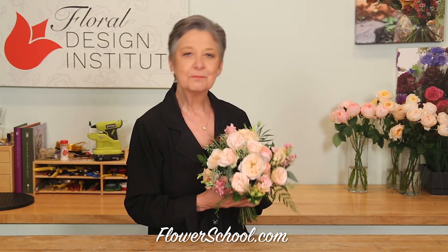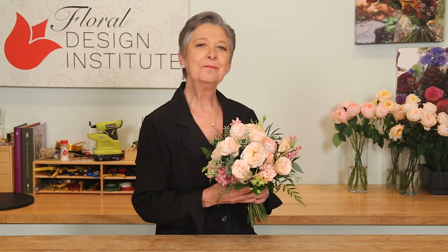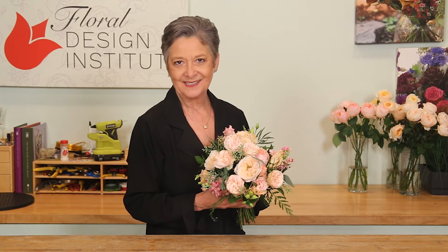Weddings 2024 — embracing the Pantone color of the year 2024. How many peach fuzz weddings will you be doing? Let's talk about the flowers that are perfect for this.